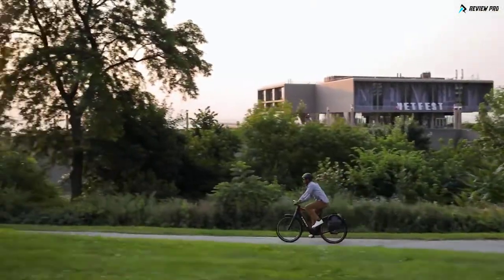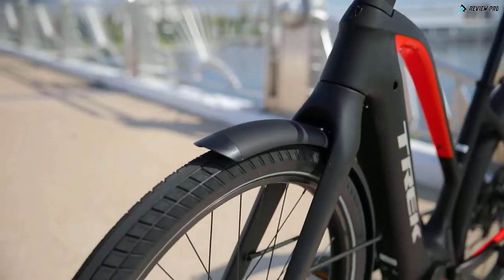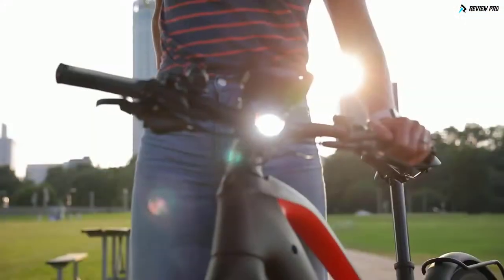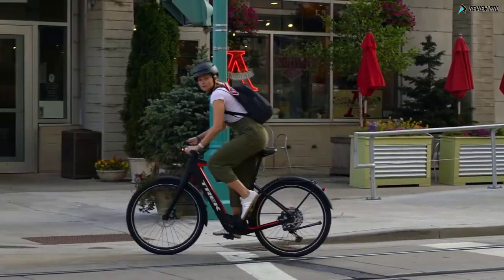Elant Plus models come with fenders and rear racks installed, and the bike's integrated design hides cables and fender mounts so it looks as fast as it feels. Powerful disc brakes give you confident stopping power at higher speeds, and integrated lights adapt to daylight just like your car. With Elant Plus, you can leave the car at home and crush your commute.